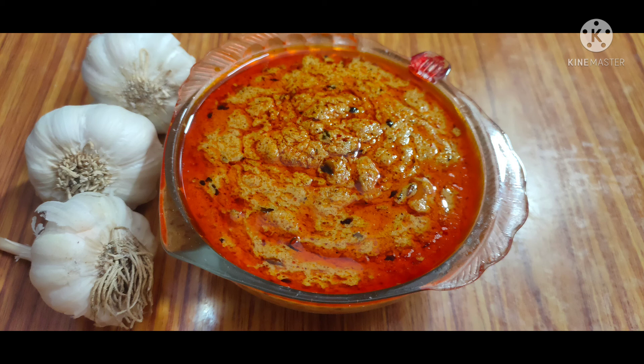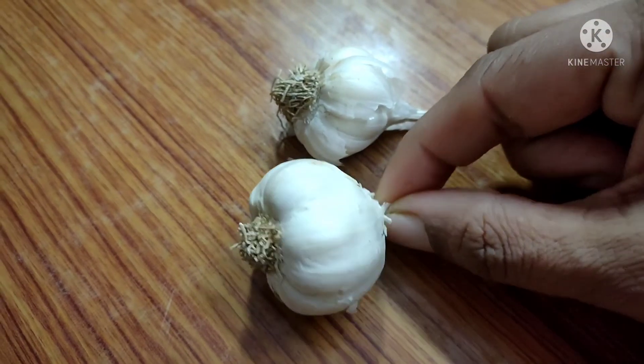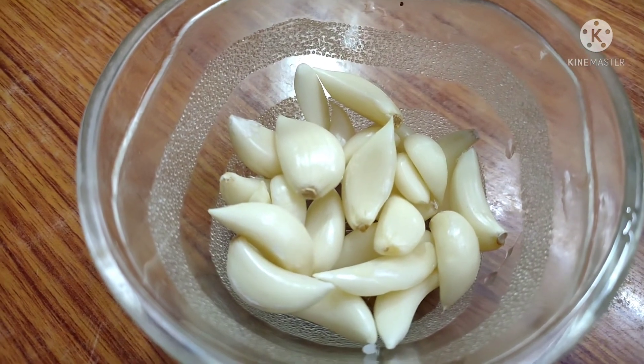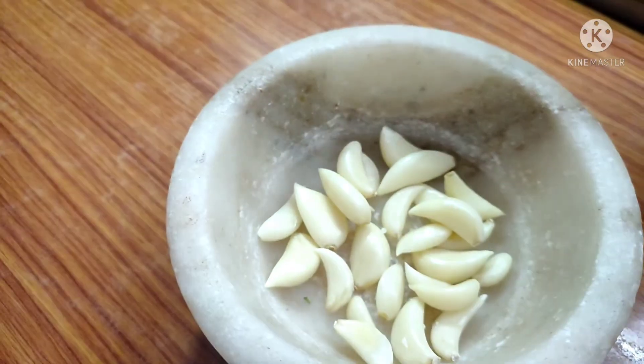I will try this very well. I will clean it well. Now I will cut it well.